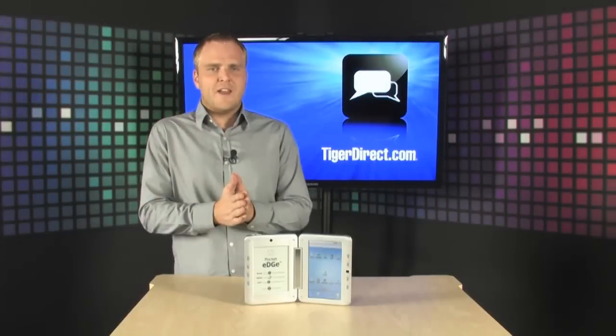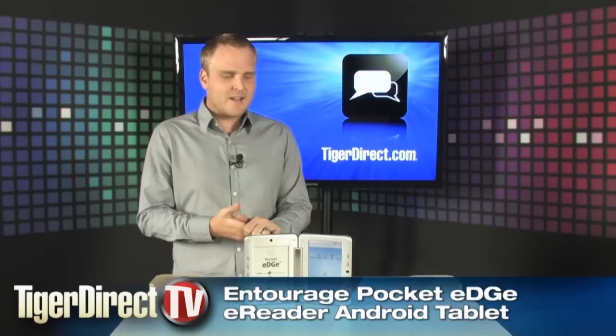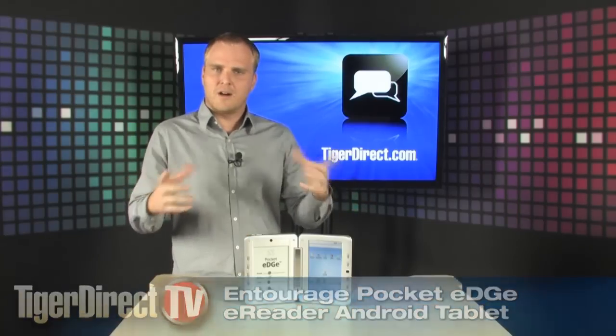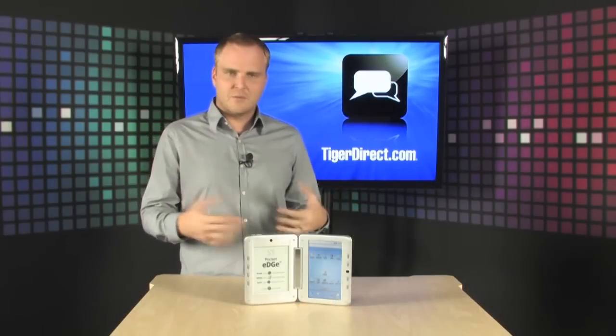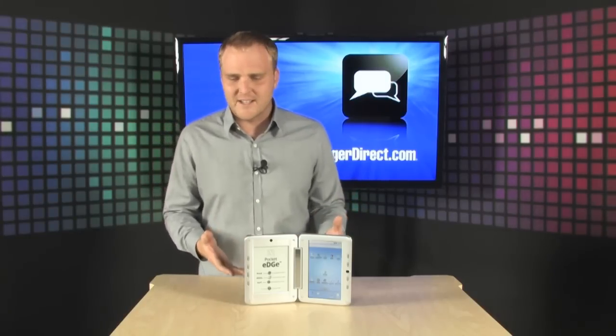There are definitely a whole bunch of different Android tablets out there to choose from these days and most of them are pretty similar. They are a touchscreen and they run the Android operating system. This one is a little different because it's two screens. It is the Entourage Pocket Edge.